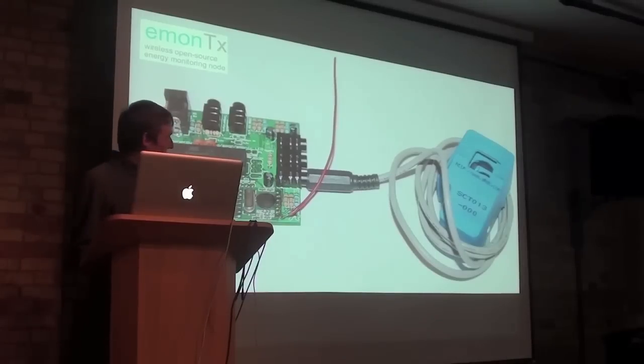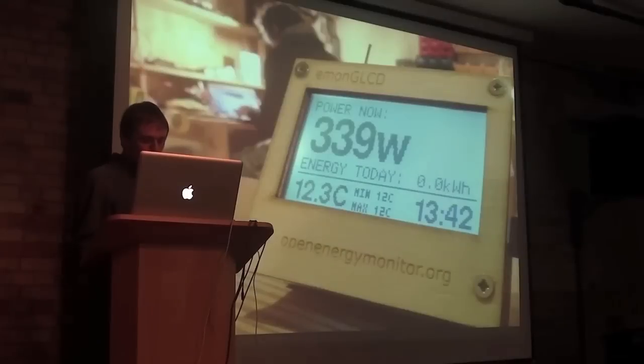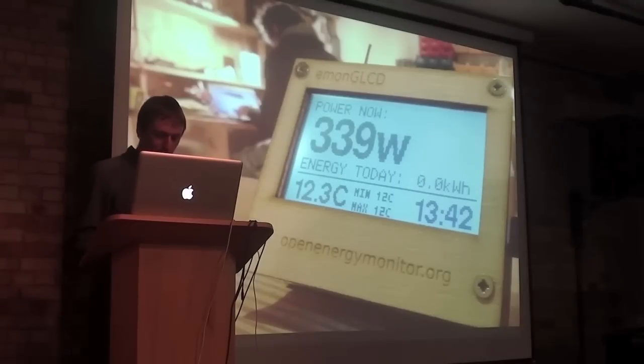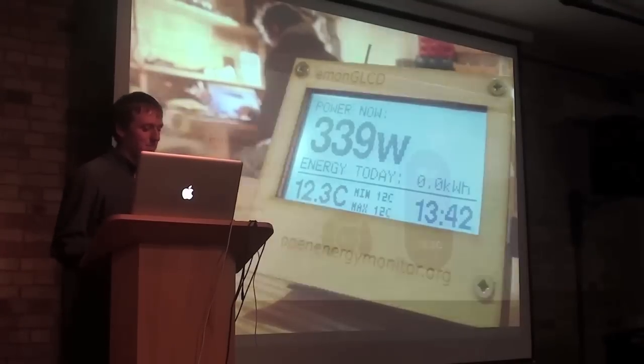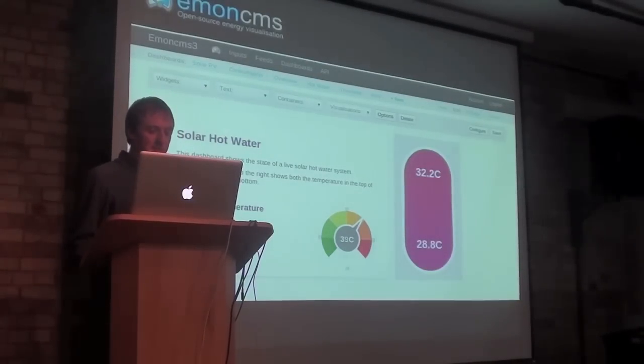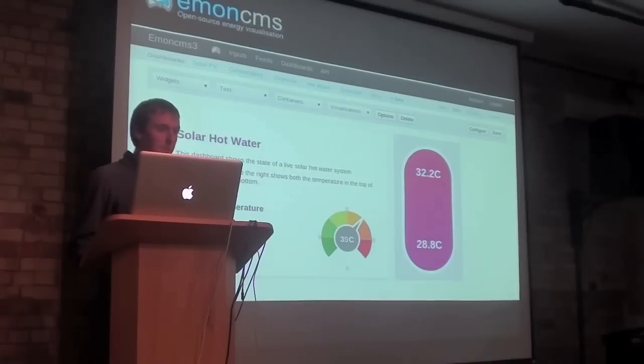The next module is the EmonGLCD — it's an LCD display that provides a live readout. As with every part of the system, the hardware schematics, PCB files, enclosure design, and source code for these units are fully open sourced and available through the website. The data can also be relayed to the web for visualization in our open source web application, EmonCMS, which has lots of different visualization tools for exploring your energy data.